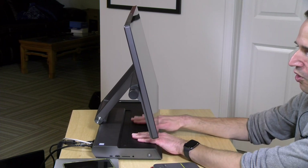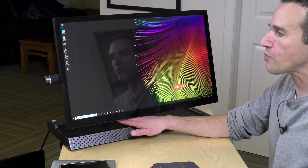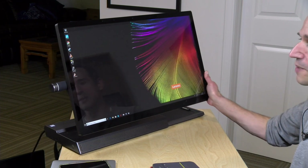All the guts of the computer are in this portion here. This one comes equipped with an i7-8700 processor, which is a six-core chip. It also has 16 gigabytes of RAM, although the one on Lenovo's website has 32 gigs available. You can upgrade the storage and RAM but not the processor. It also has an AMD Radeon RX 560 GPU with four gigabytes of video memory, which lines up roughly with what you'd see from a GTX 1050 from Nvidia.